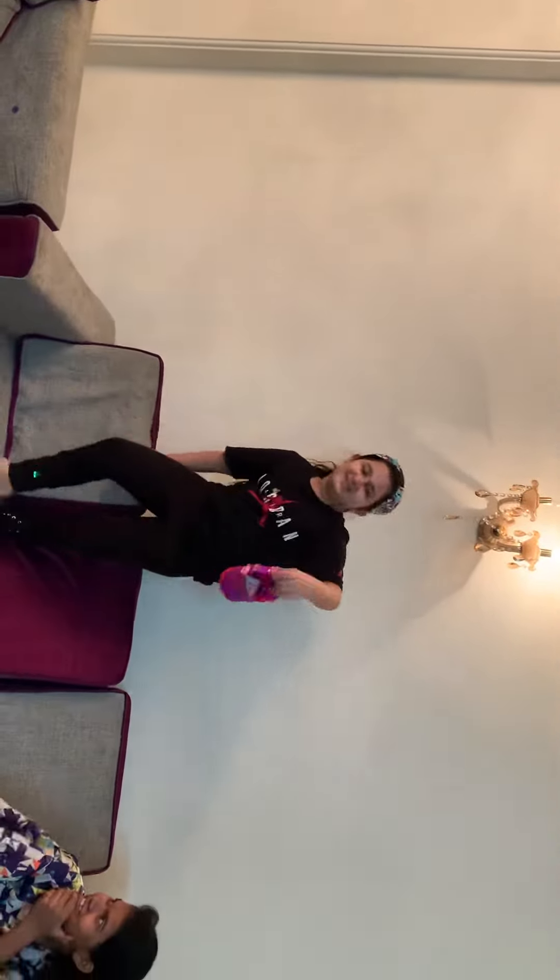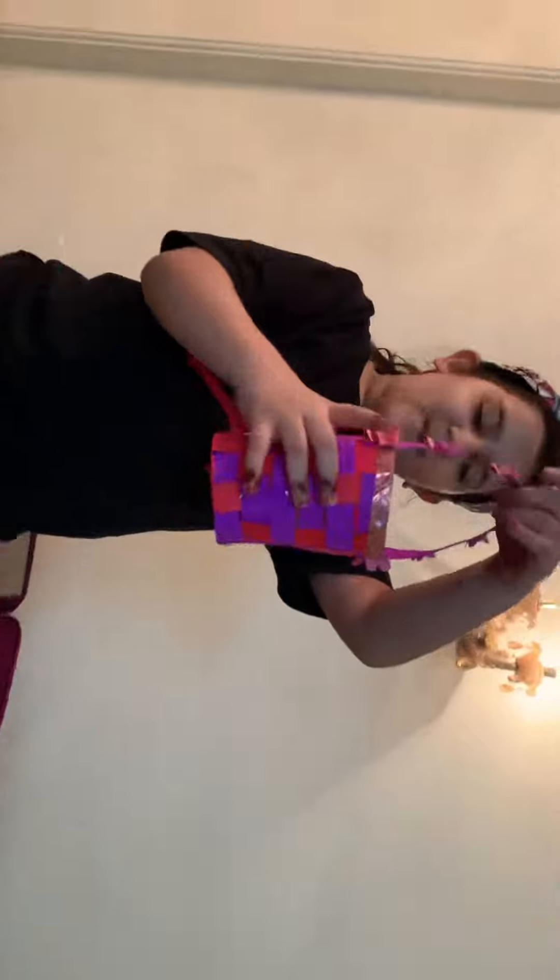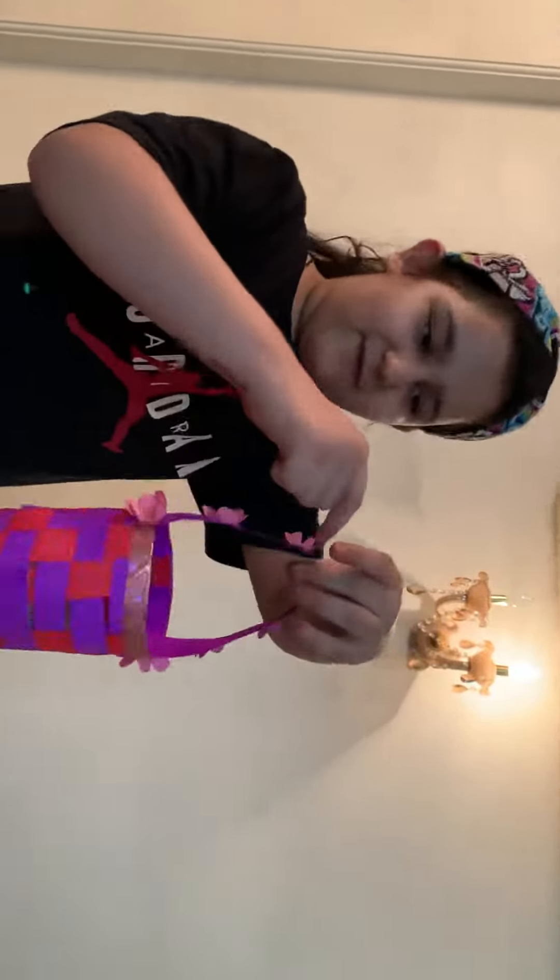Welcome back to check out cancer. Today, my dearie made this basket from paper and I put this tape aside.